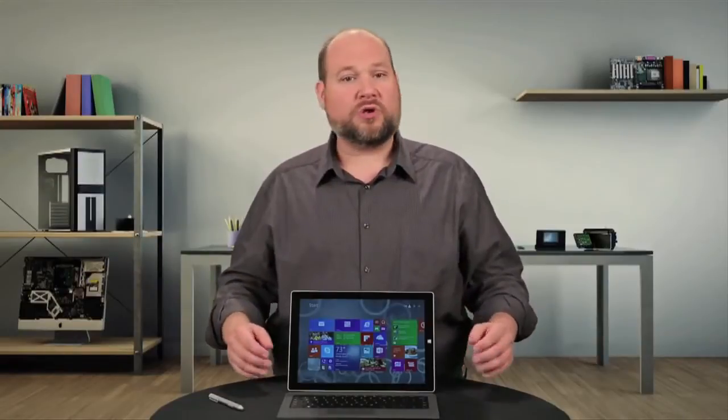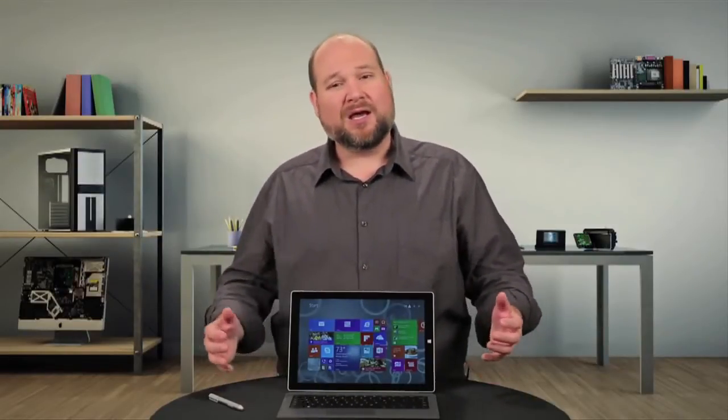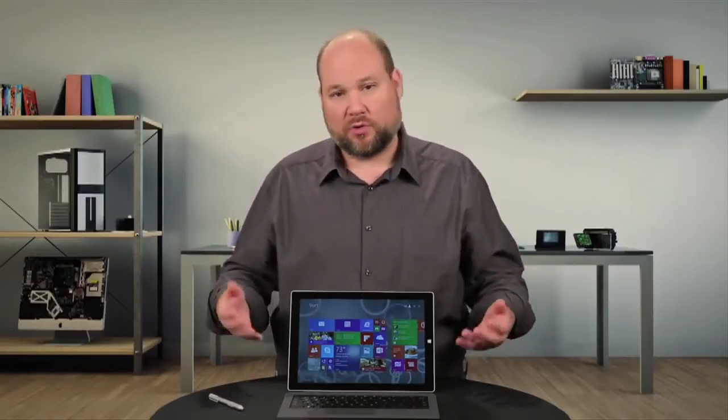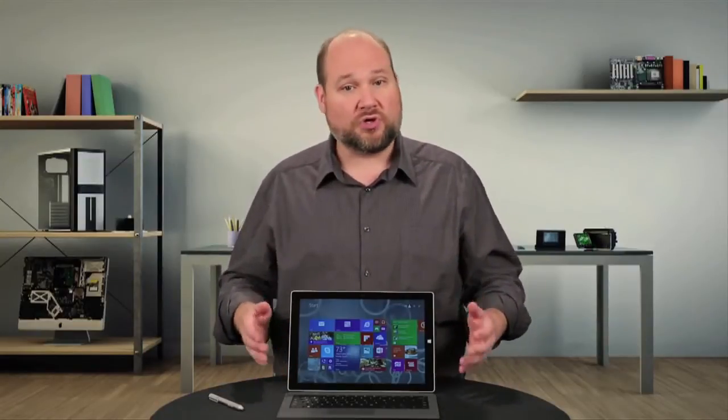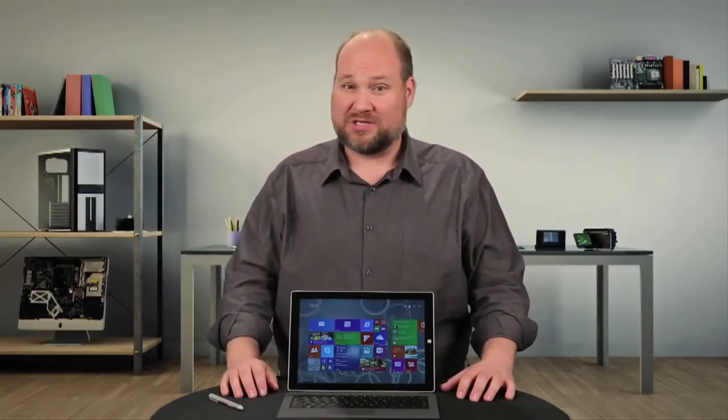At just over one and three-quarters pounds, it's heavier than your average tablet, but about the same as an ultra-thin or ultra-portable laptop. Like last year's Pro, the Pro 3 is well-built and feels sturdy in your hands. And unfortunately, it's just as annoying to crack open.